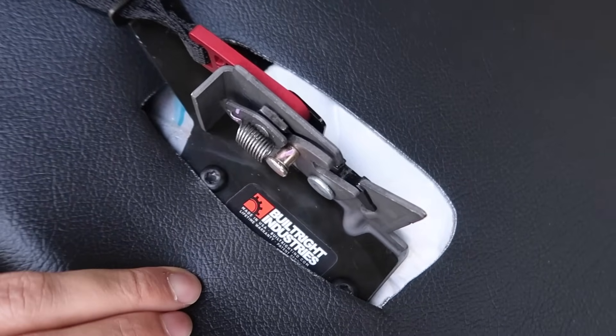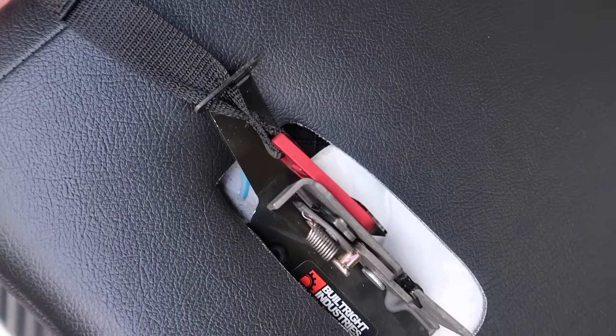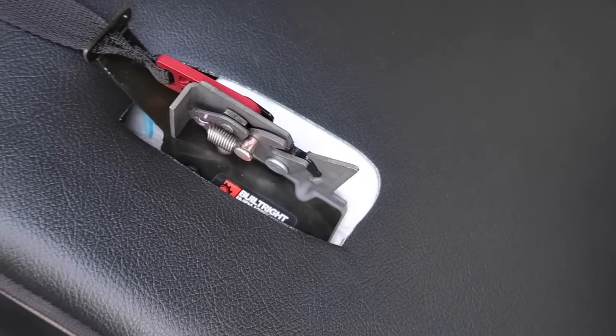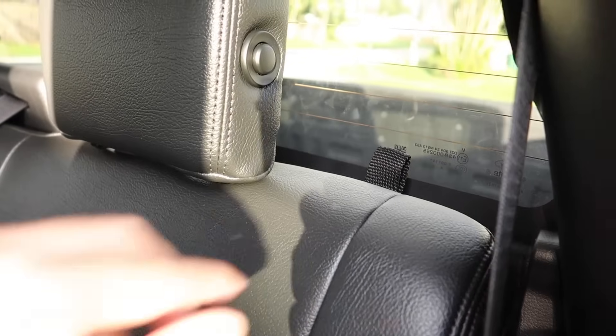For our 13th upgrade we have this latch built by Built Right Industries. A lot of you were having issues removing the rear seat on the driver's side because the latch is really hard to reach, so installing this makes it a breeze. For me it was essential since I put my system behind my seat and wanted easy access to it.